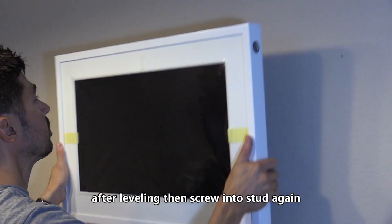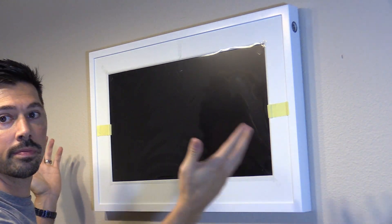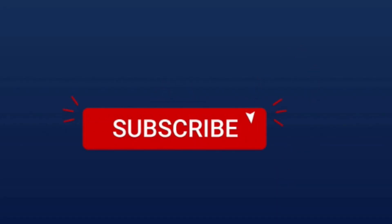If you want, you can hang the screen on the hook to take a look at the location. You can mount it in portrait mode or landscape mode, and you want to make sure it's level. If this video was informative, give me a big thumbs up, subscribe, and hit that bell notification to stay updated on the latest tech videos. Thanks for watching!